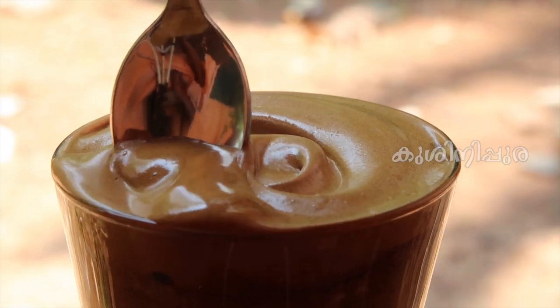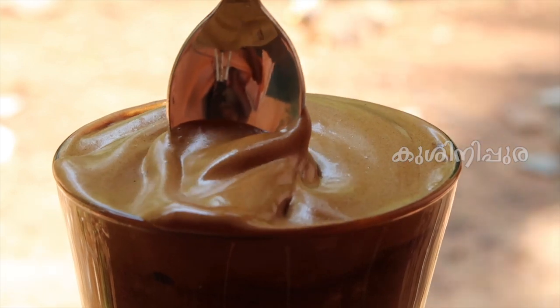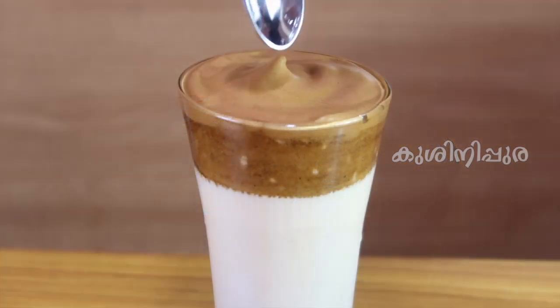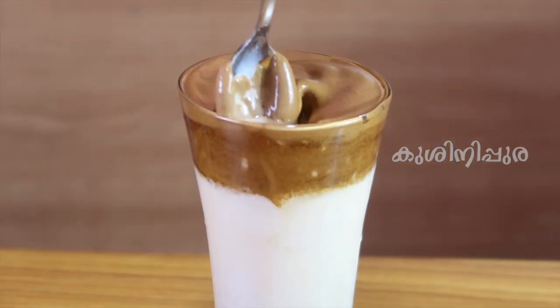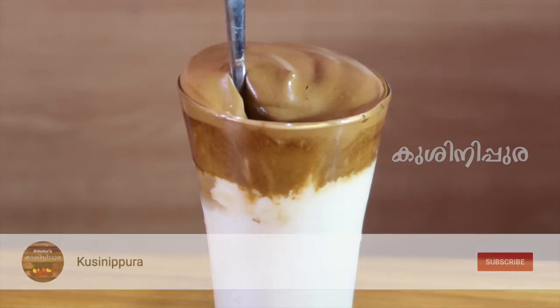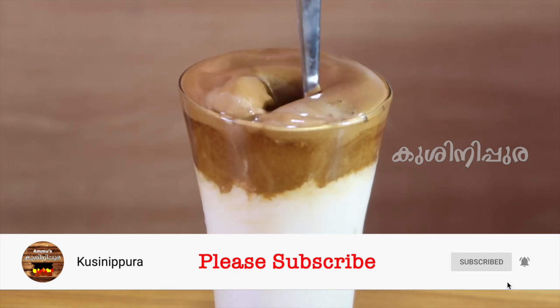It's a creamer and coffee. It's a good time to try it. Let's try it. This video is a good time to watch. Please like and share this video. We will see our next recipe. Bye! Thank you!